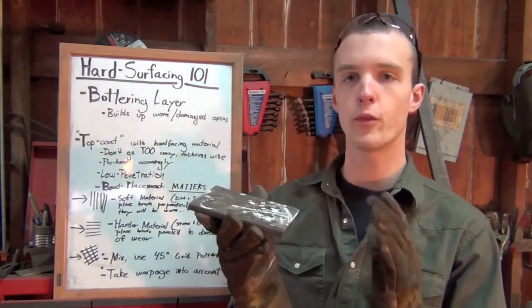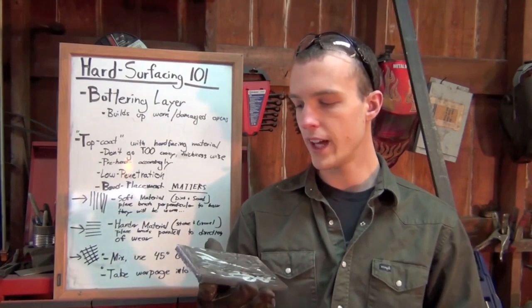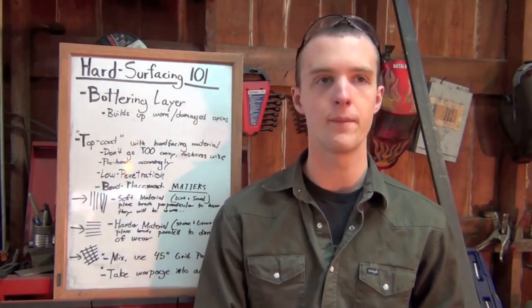First off, you're obviously going to want to clean off your base metal. Whether it's rusted, has grease, oil, or anything along those lines, you're going to want to get that nice and clean. Once you've done that, you're going to want to repair any cracks or gouges with what's known as a buttering layer.